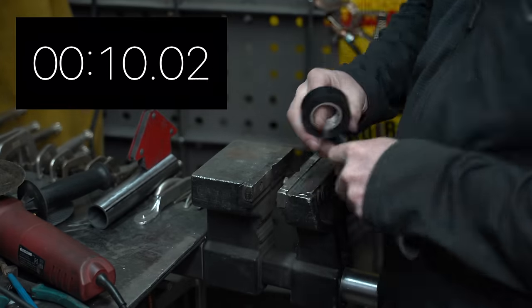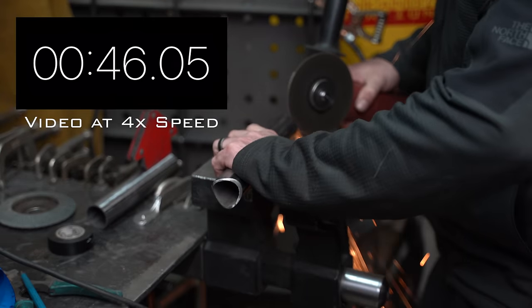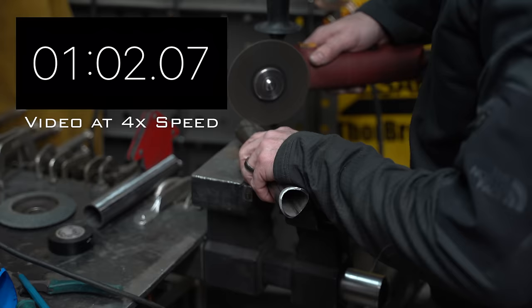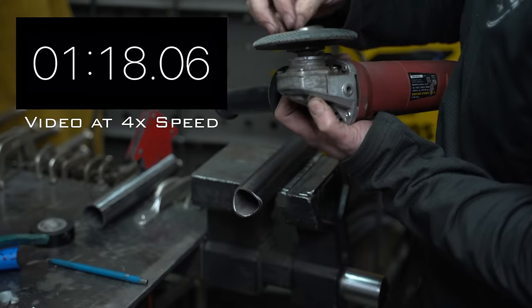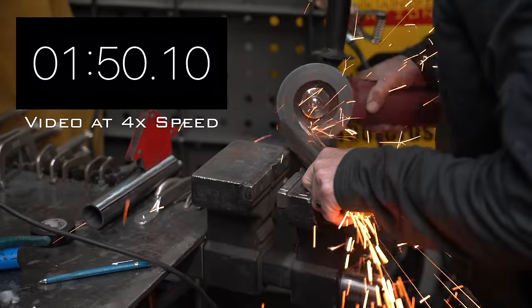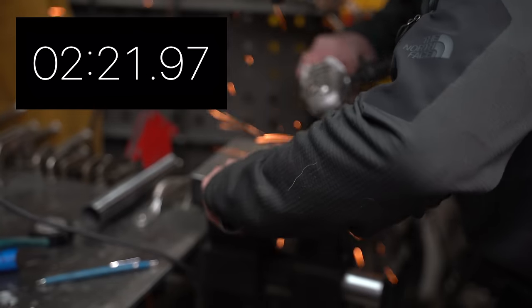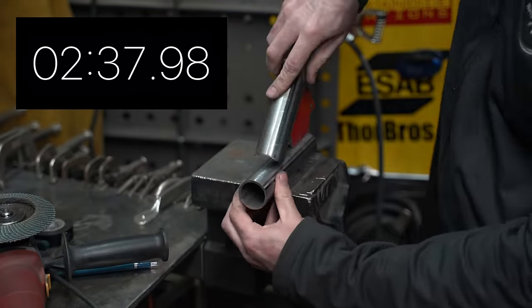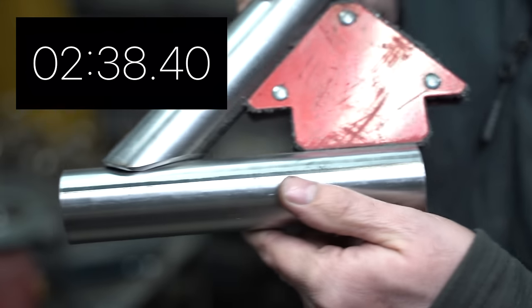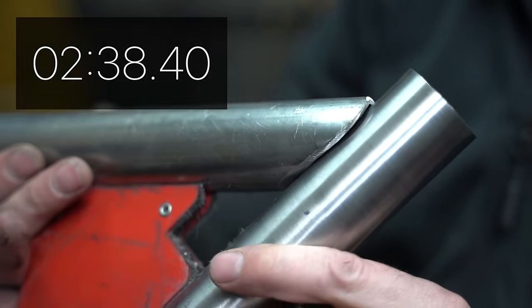Let's do a 45 degree notch, and now that we know what we're doing we'll do this one so we can see how quick this process is. A little under three minutes from start to finish.